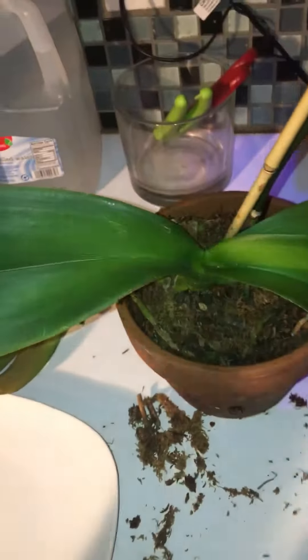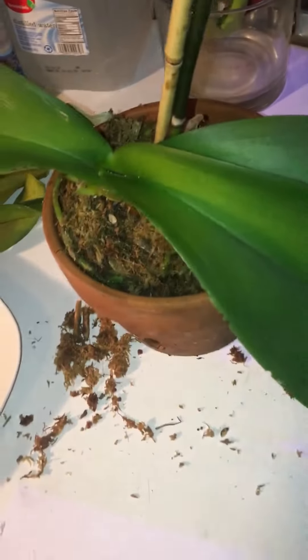Hey y'all, I just wanted to come show y'all what's going on with my orchid. I brought them in because it's about to be really cold for the next few days — I'm in Louisiana.